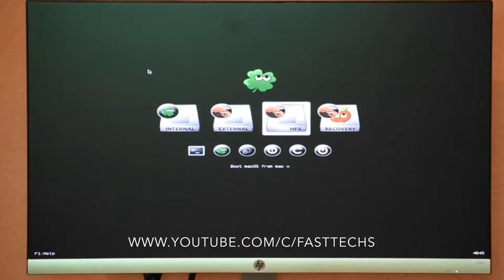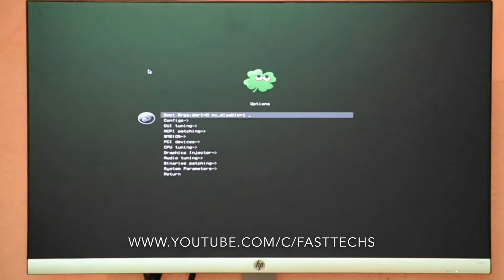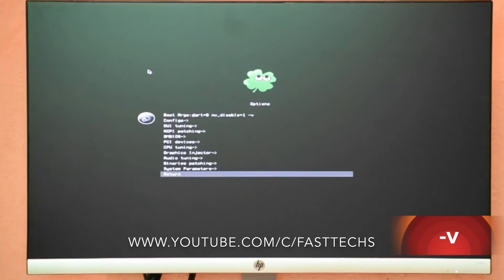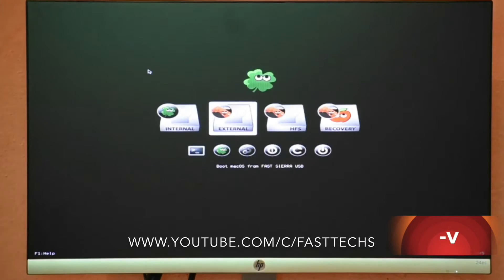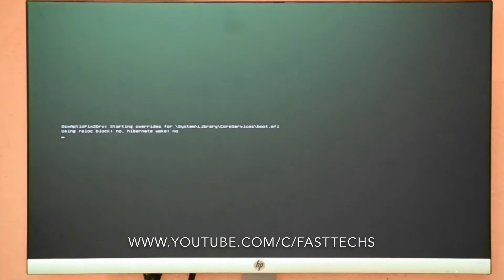Select the option here and type -V here, then go back. Select External and press Enter. Normally it takes two to three minutes — I'm fast forwarding now.